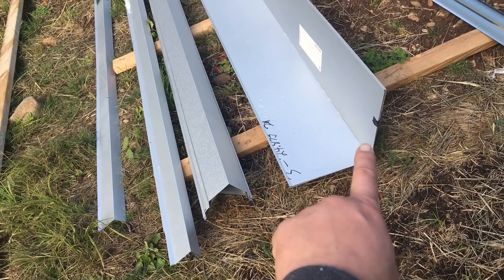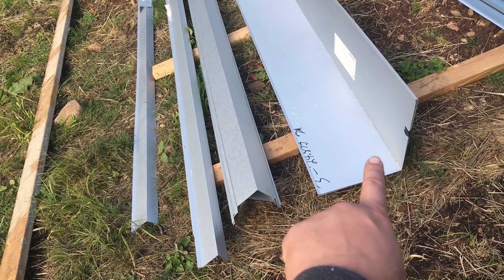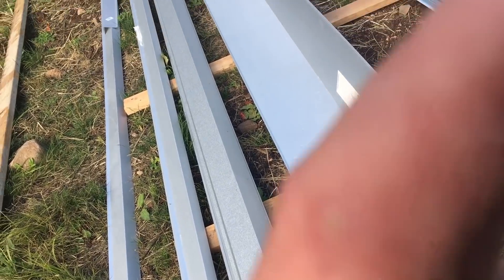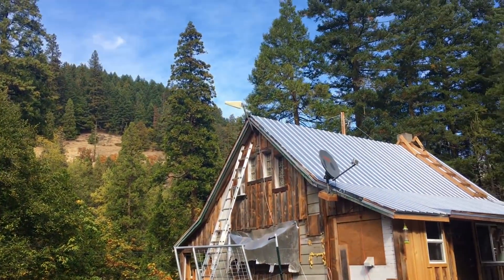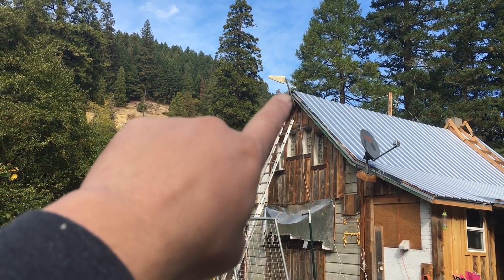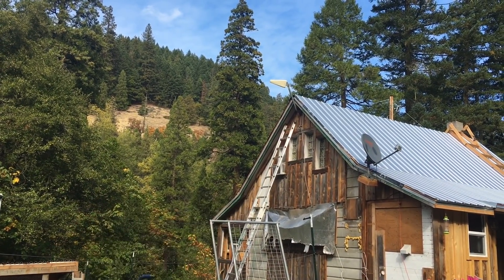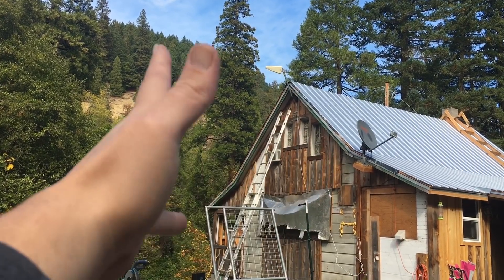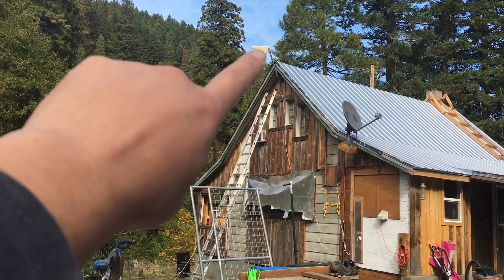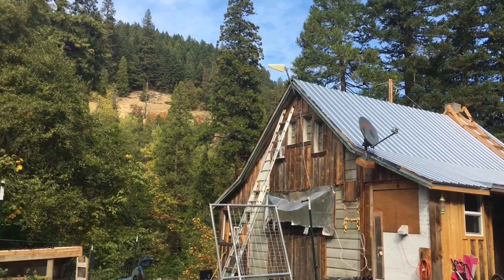I ended up having to get a hugely oversized ridge peak because standard 6 inch was just too small. Our roof isn't perfectly symmetrical — this side is like 11 foot and that side is 12 and a half. When I measured for metal, I measured this side, so I just bought 12 foot, and I'm at least 6 plus inches on that side short. Long story short: measure both sides of your roof when you're figuring out what you need.